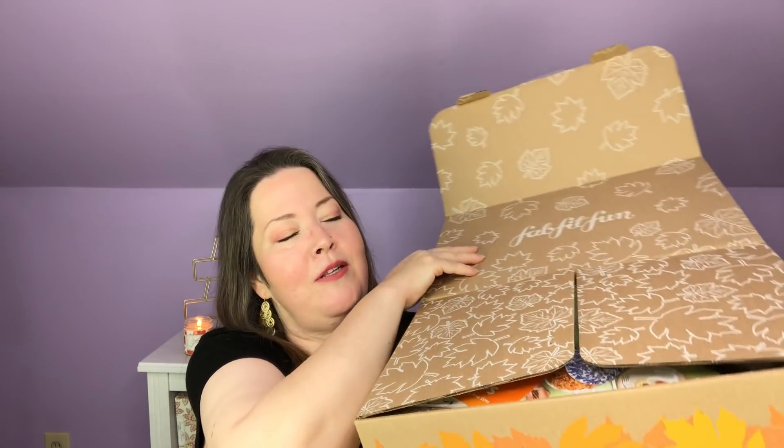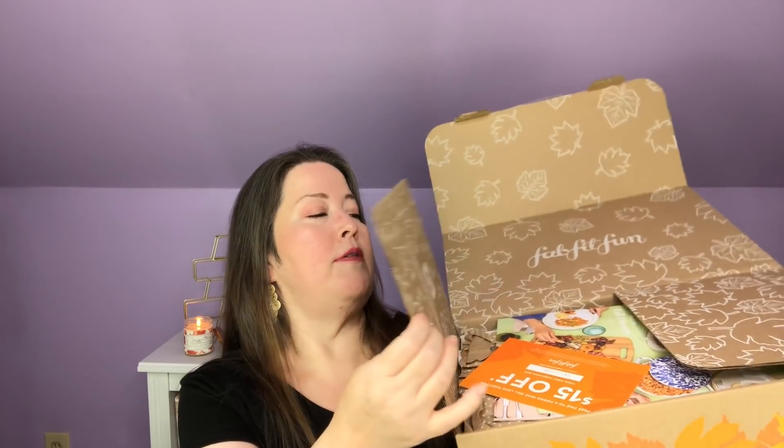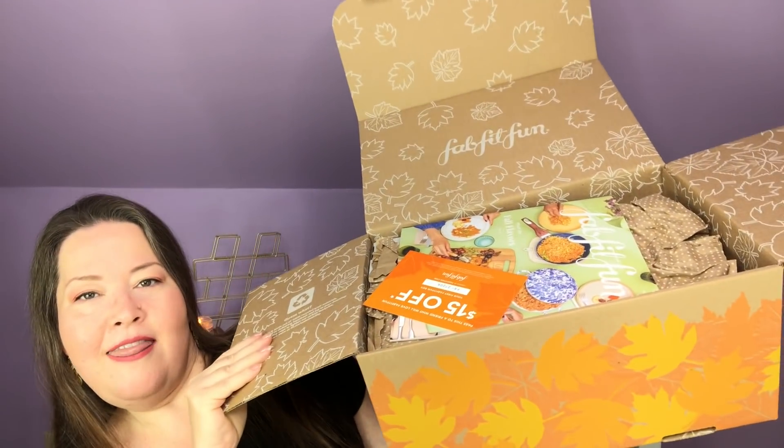I'm surprised that they didn't fit — I didn't think I got anything big in this one. When you open it up, that is what it looks like inside. It has cardboard going this way too, which probably gives it more stability. That is what the inside of the box looks like.